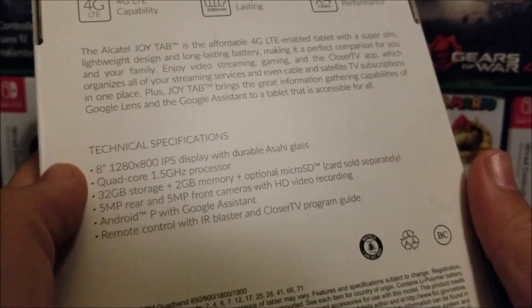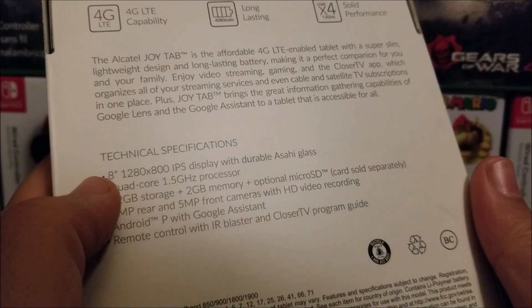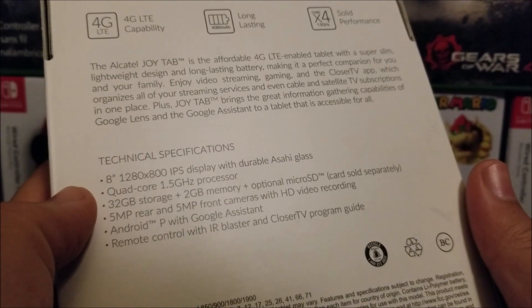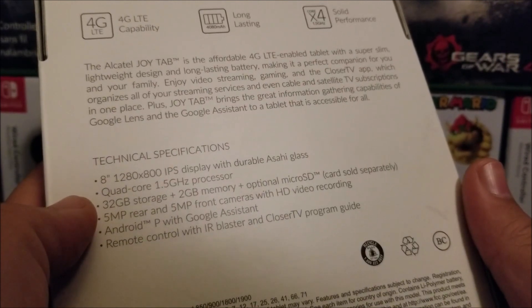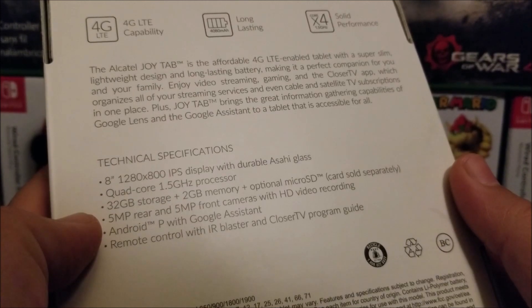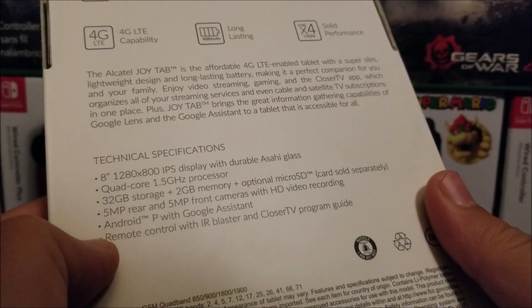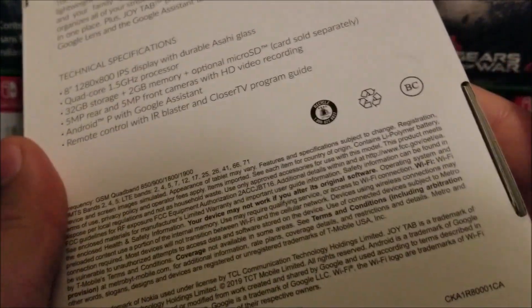The technical specifications on the box show an 8-inch screen with a 1280 by 800 IPS display with durable Asahi Glass, a quad-core 1.5 GHz processor, 32 GB storage plus 2 GB memory with additional microSD card support sold separately, a 5 MP rear and 5 MP front cameras with HD video recording, Android P with Google Assistant, and a remote control with IR blaster for TV program guide.